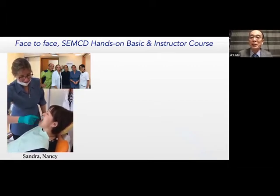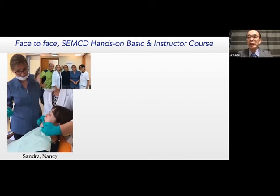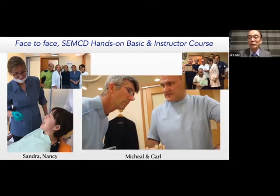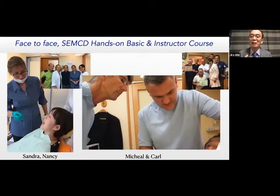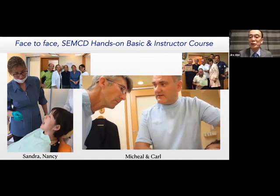Sandy and Nancy used to work for Ivoclar Vivadent as instructors for a long time. I met them in Toronto two years ago, and they decided to come to Japan to learn my denture technique. This course is very demanding. Carl is now training at my office under my supervision. If you need more information and want to improve your clinical skill with suction, please contact an instructor immediately.